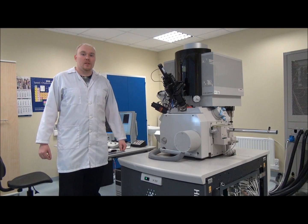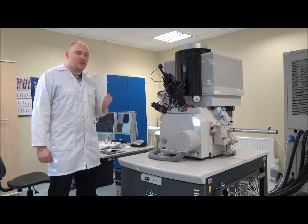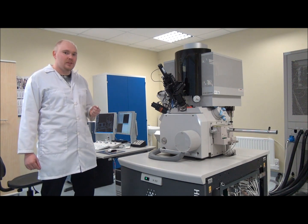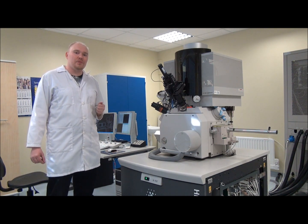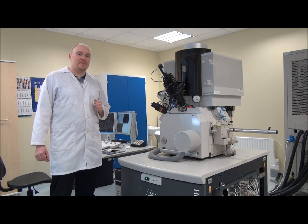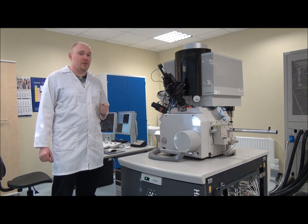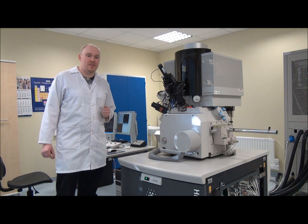So let's see how the real machine looks like. This is the actual scanning electron microscope. As you can see, it is computer controlled and it was bought for about 1 million euros. With the maintenance, the price has doubled by now. And it weighs about 1 tonne or so — it's a heavy machine.